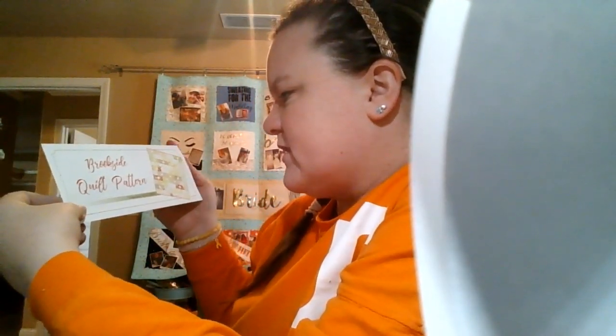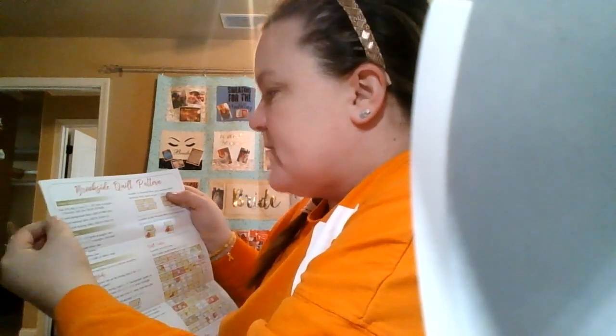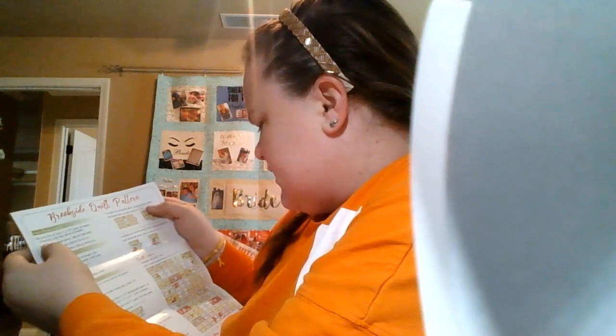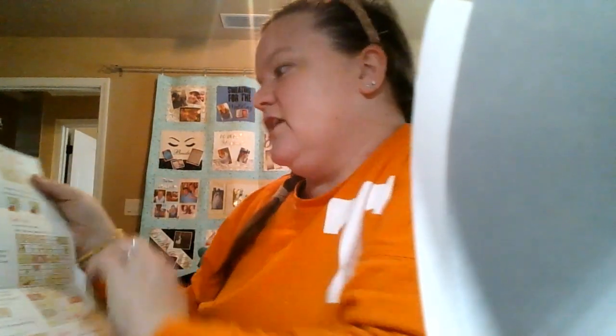They included the Brookside quilt pattern. It looks like it's the Jolly Bars with white squares in the middle. These are other patterns you can do with it. It'll give you the requirements — like most patterns do — they've included the Jolly Bar, what you need for background fabric, binding, and backing. So I'm guessing the background fabric is these white squares, and you don't have to do white, but that's what they suggest in the pattern.